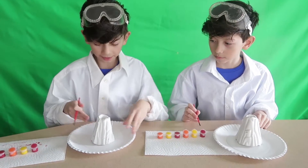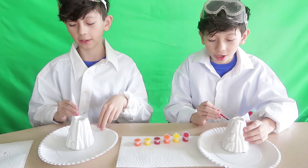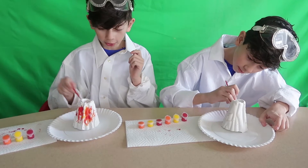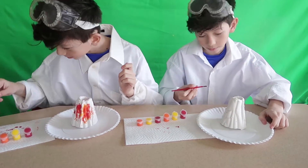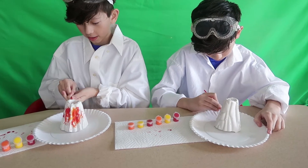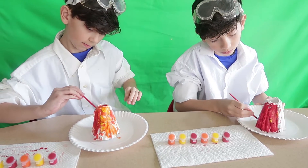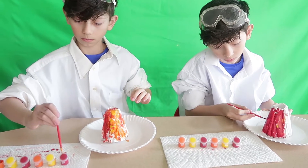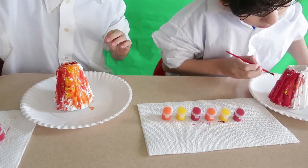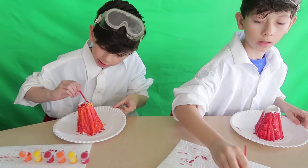We are ready to paint our volcano. Wow, it's gotten way heavier. You guys have to write down in the comments whose volcano you think looks the best. We're almost done, just a little bit more to get all those tracks filled in.